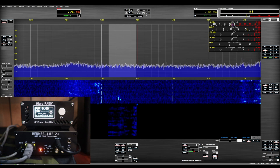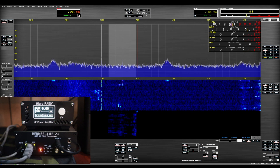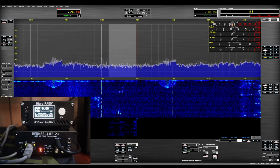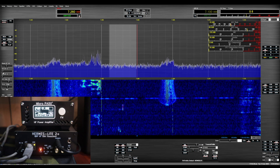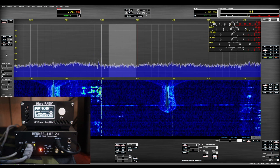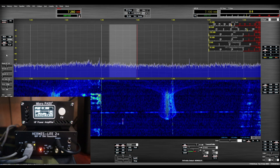Somebody jumped in a little bit down the band from us. I see somebody tuning up now. Anyway, that's pretty much it for the software and the operation of the Hermes Lite 2.